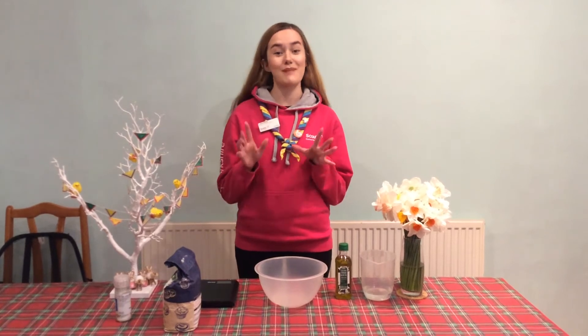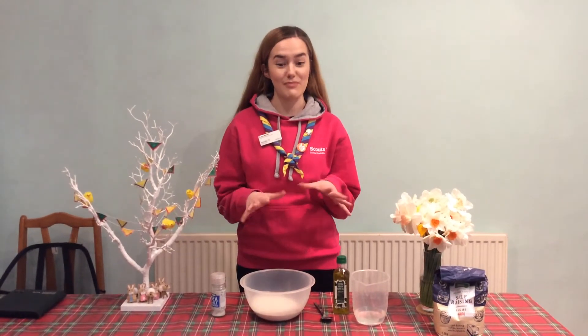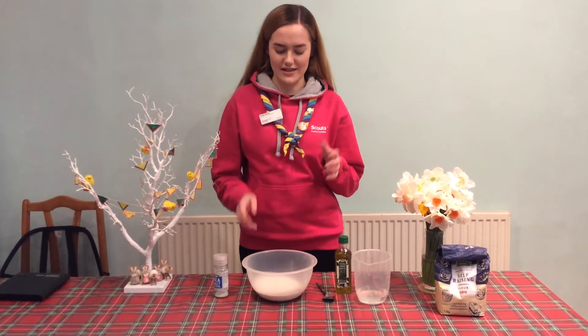The first step, as always, is to make sure you've washed your hands really well for about 30 seconds with soap. The next step is to put all your ingredients together and mix them. You can do that in a bowl like I am, or you can do it in a food processor.